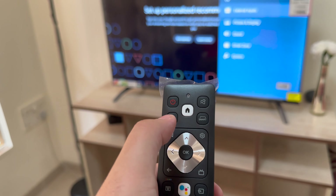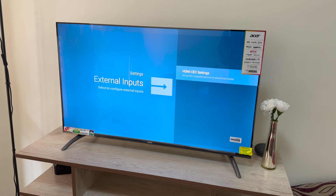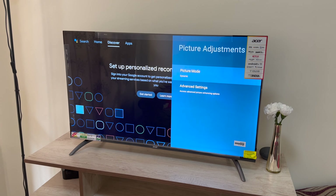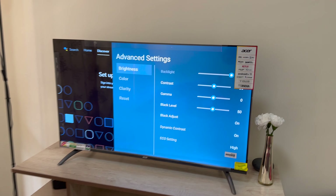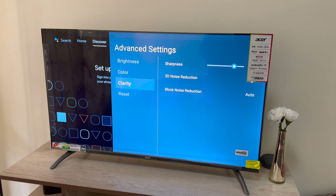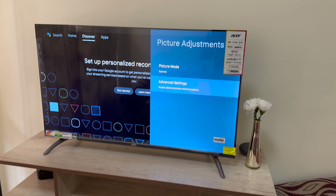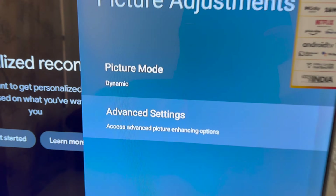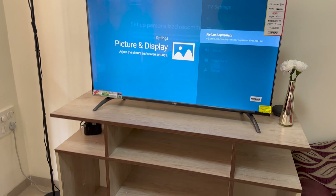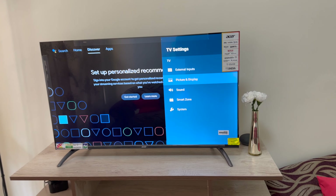If I press on settings, you'll be able to see all these kinds of functions — you can obviously decide the external inputs and toggle the picture mode. I have increased the sharpness a little bit and put on 3D noise reduction, but even with all of that the sharpness is not that great. It is a little pixelated for my taste, but if you are coming from a non-HD TV then it should do for you.